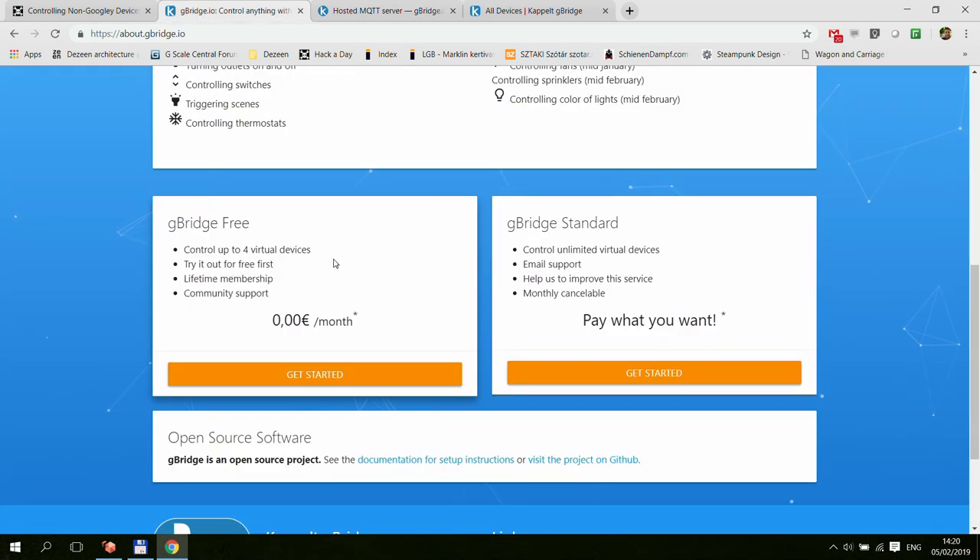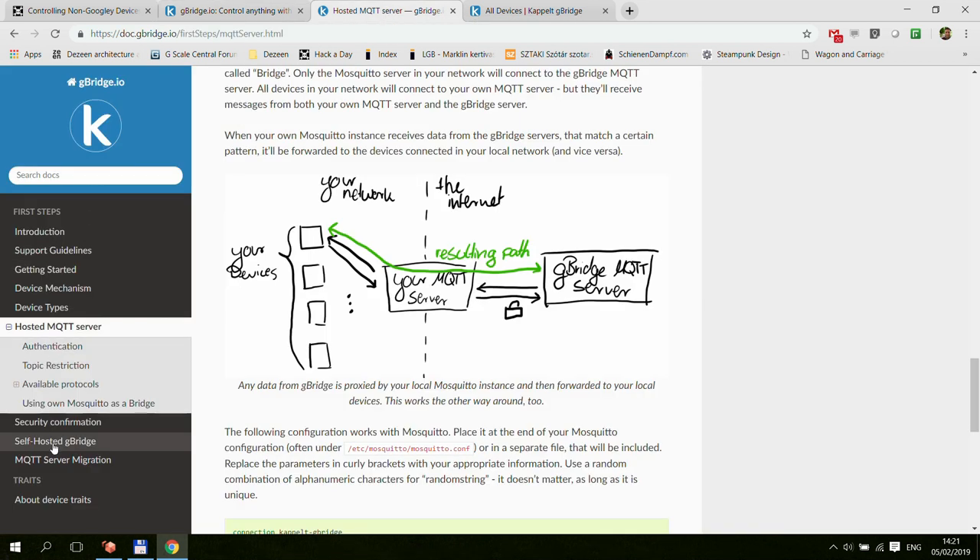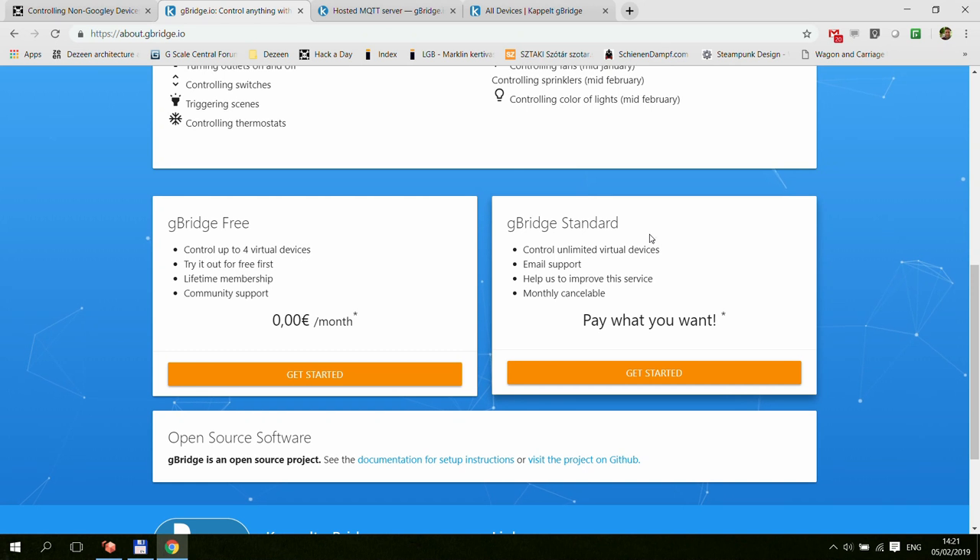There are two account models within gbridge. The free one lets you use the cloud service as much as you want but limits you to four virtual devices. If you want more, you switch to the standard setup with a monthly fee — pay what you want — and get unlimited virtual device support. If you don't want to pay but want unlimited devices, that's when you self-host your own gbridge server.